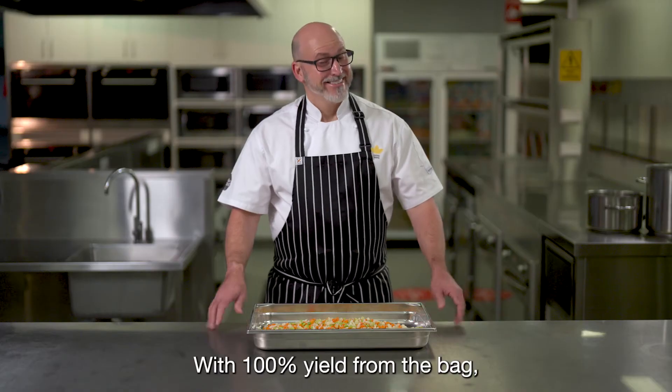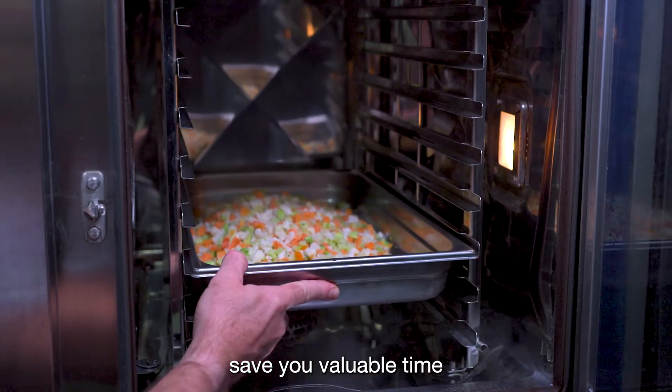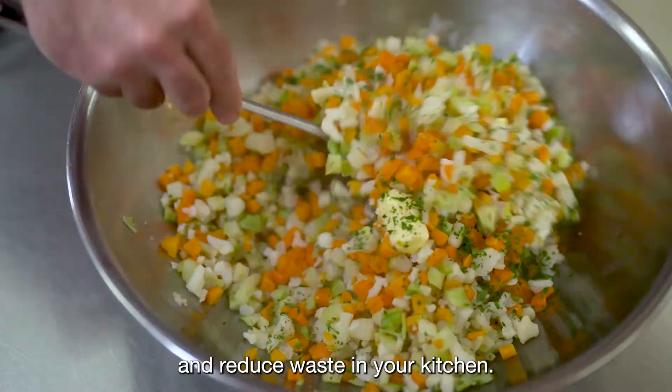With 100% yield from the bag, Edge or Bite-Sized vegetables save you valuable time and reduce waste in your kitchen.